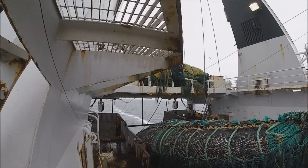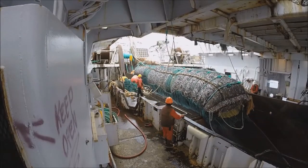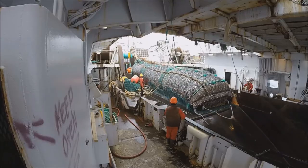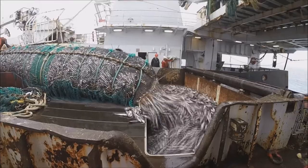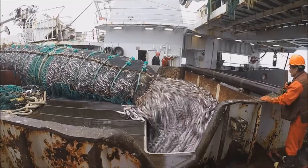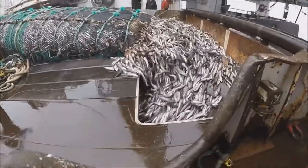An observer's line of work is an interesting role to explain, where the goal is to ensure that the fish populations will sustain. When a haul comes on board, then the fun of sampling can start. And to keep the time managed right, it helps to follow these parts.